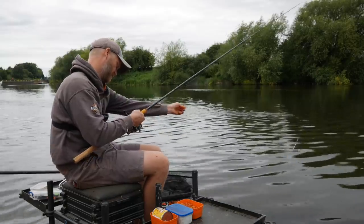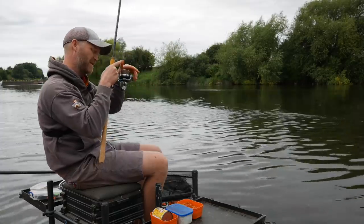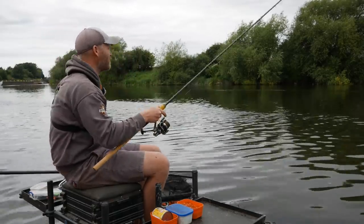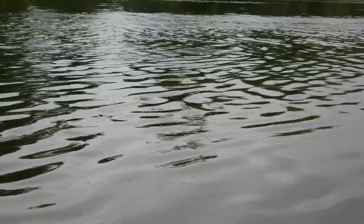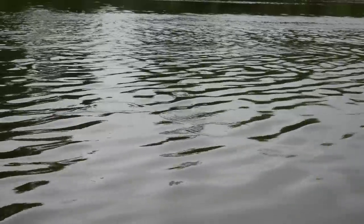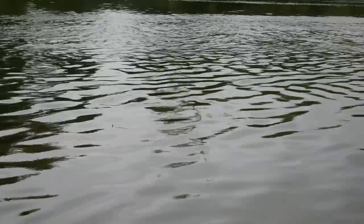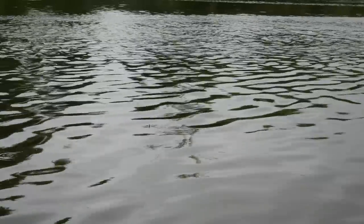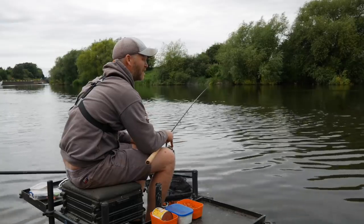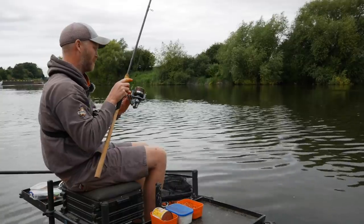We've got quite a tough wind today. By casting downstream, feeding downstream, and doing everything downstream, I can control the rig because I've got the flow to work with. I can pull the float back and the flow straightens everything out — makes sure the float's going down as straight as possible down the swim. I'm not being shy with the bait today.